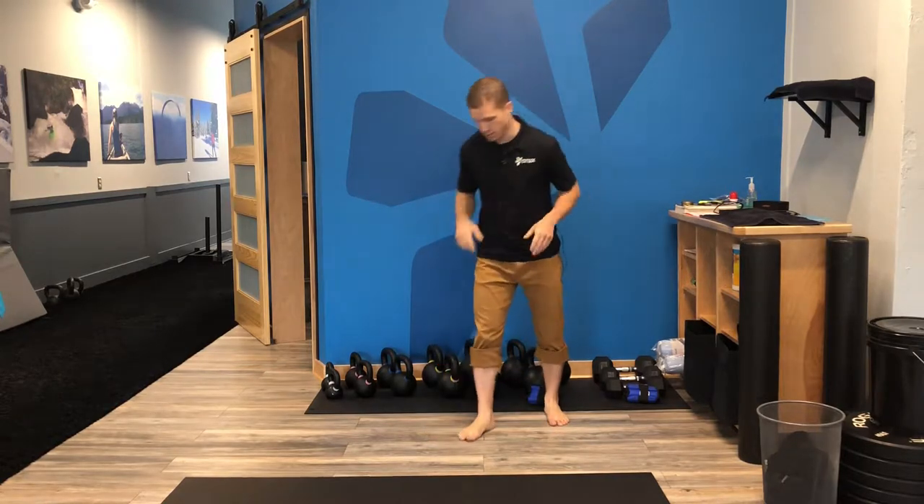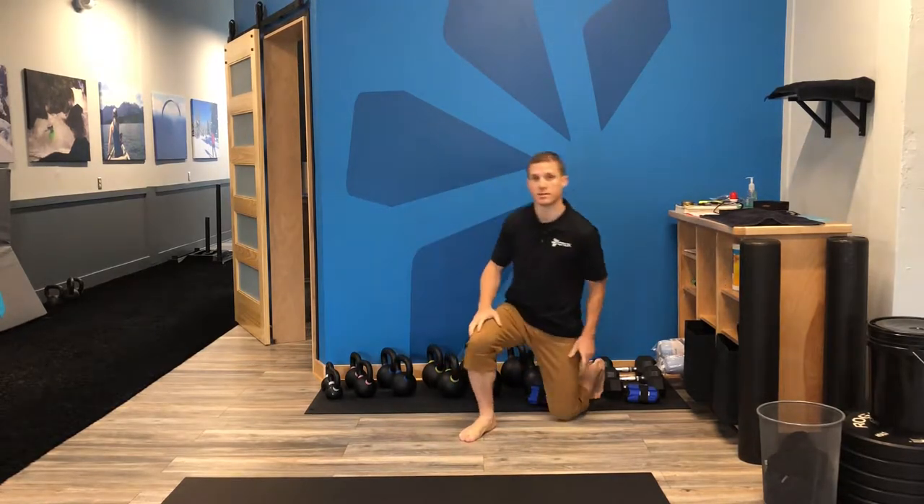Hey, what's going on? Stephen from Crux. We're going to go through a quick exercise to drive ankle mobility. For this exercise, we're going to be down in half kneeling stance.